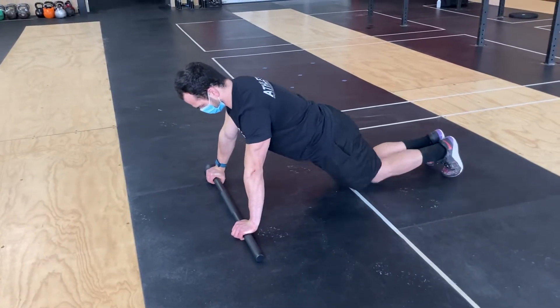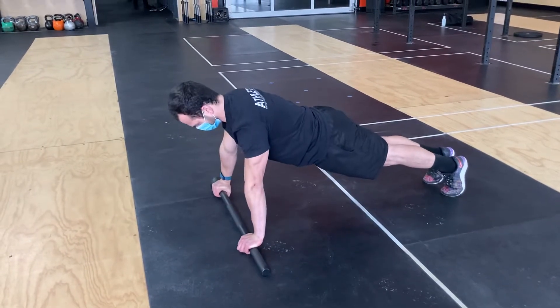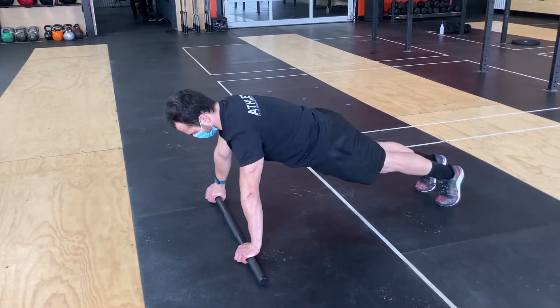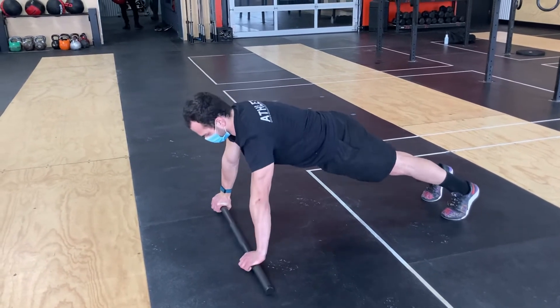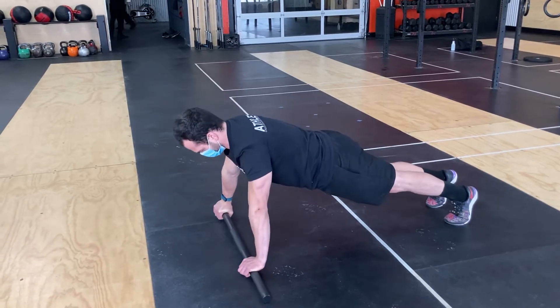From there we go to a full plank push-up. From here we go from a push-up to a one-sided row — Zach is going to do a push-up and then pull one side up, just to get a feel of that balance.